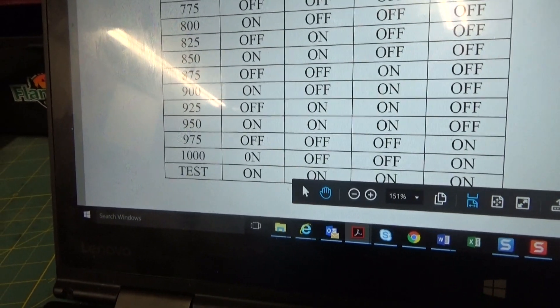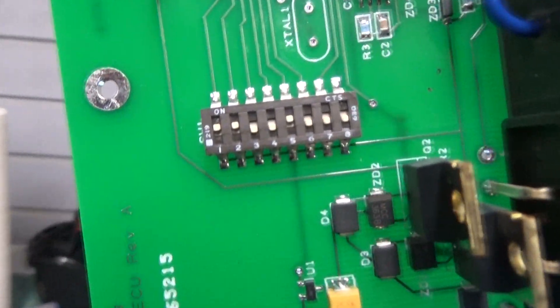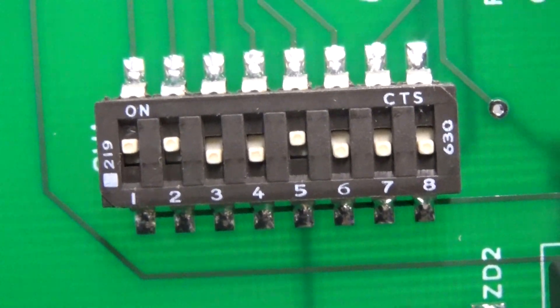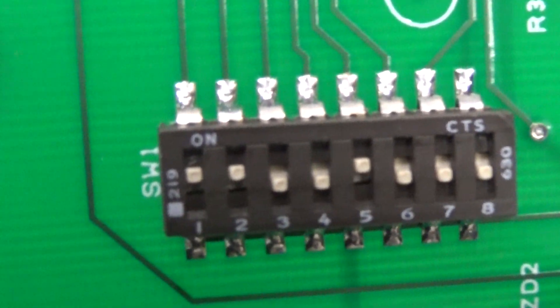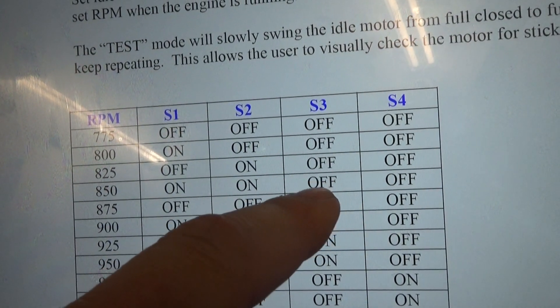The switch configuration is set right here. You can see from left to right you've got switches one through eight. In the on position these switches are up, and in the off position the switches are down. I have mine set to 850, so I've got switch one and two in the on position and switches three and four in the off position. On Dave's chart: 850 — switch one on, switch two on, switch three off, switch four off.